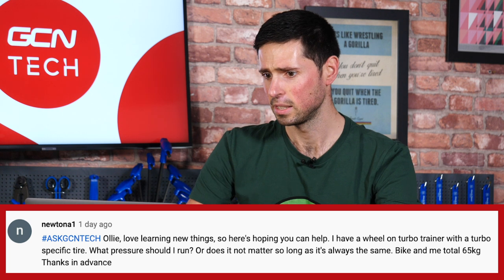Our first question is submitted by Newtona1. They say, 'Ollie' — obviously Alex today — 'love learning new things, so here's hoping you can help. I have a wheel-on turbo trainer with a turbo-specific tire. What tire pressure should I run and does it matter so long as it's always the same bike?' Then they've put in the bike and their weight: 65 kilograms.